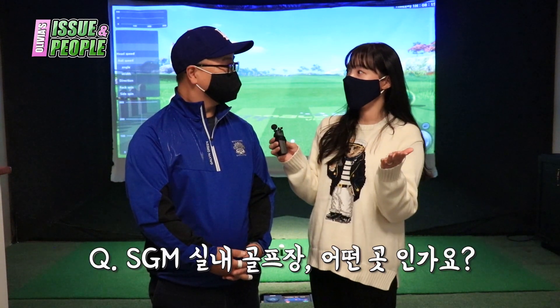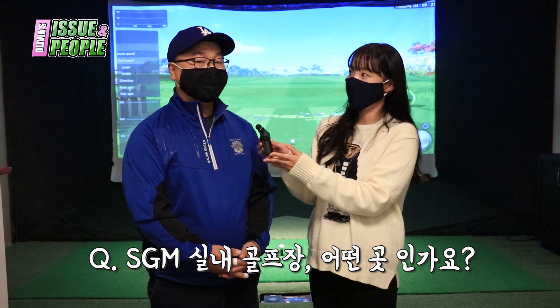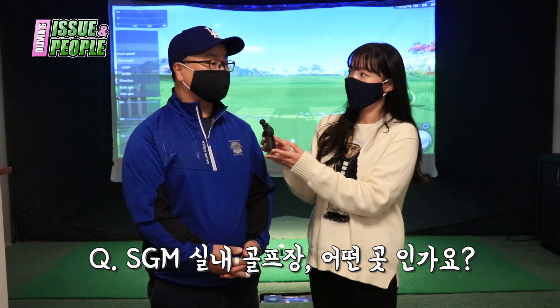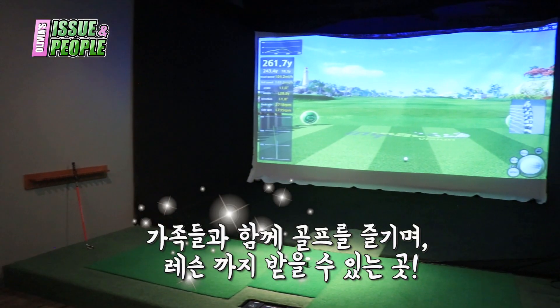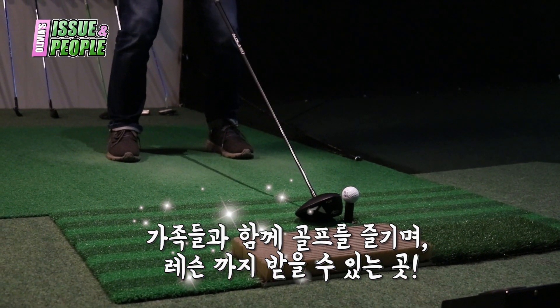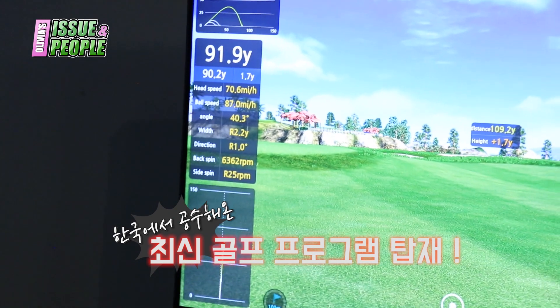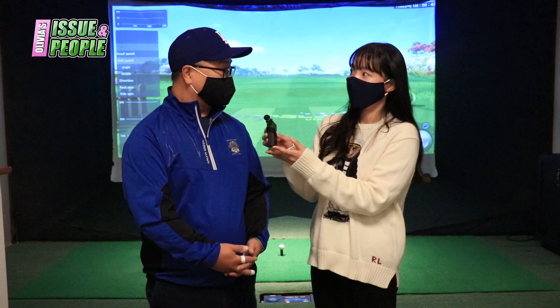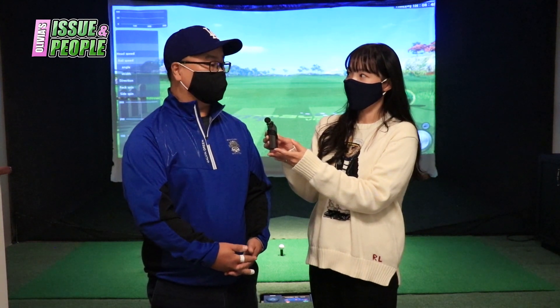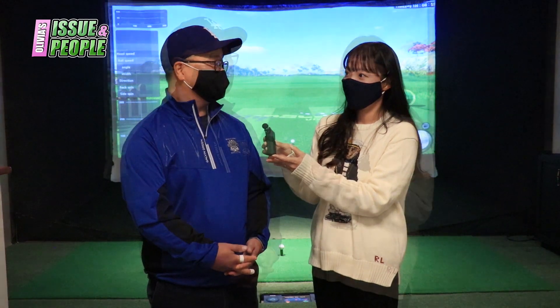SGM 실내 골프장 간단하게 소개 부탁드릴게요. 여기는 7월 달부터 오픈을 했고요, 5개의 베이, 5개의 스테이션이 있어서 가족들이나 레슨을 배우러 오신 분들이 오셔서 즐길 수 있습니다. 또 한국에서 들어온 임팩이라는 프로그램을 사용해서 굉장히 정확하고 그래픽도 굉장히 좋습니다. 최신 프로그램으로 연습이나 게임 모두 유익한 시간을 가질 수 있겠습니다.